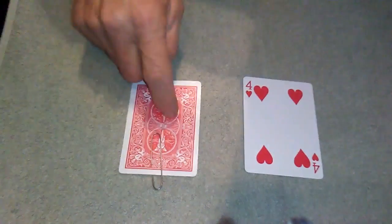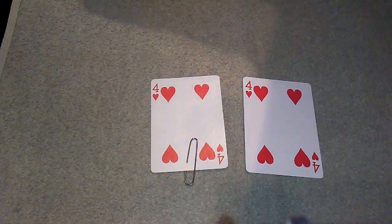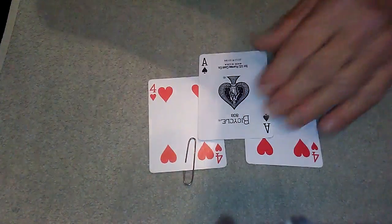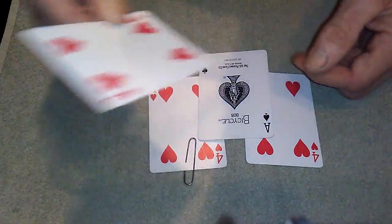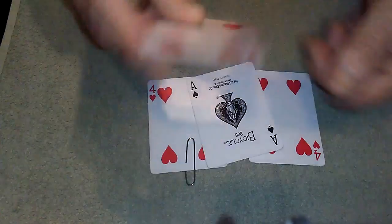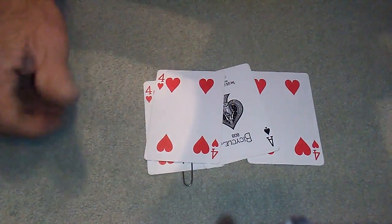Anyway, so where's the ace? It's right here. That's a four — the ace I put in my pocket. So that's Paperclip Monty, guys. It does involve a double back card and a regular ace. I am sorry James, it does involve a gaff card. Comment, subscribe, like for more reveals. Cheers.